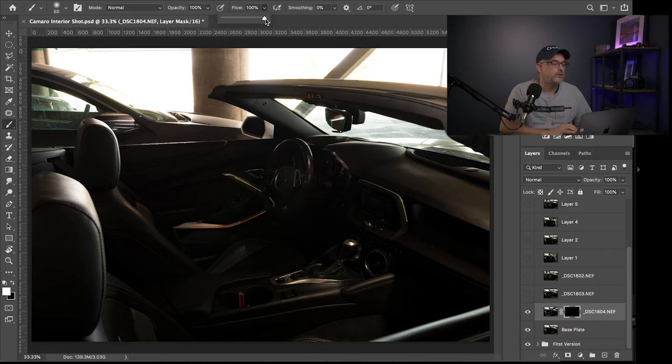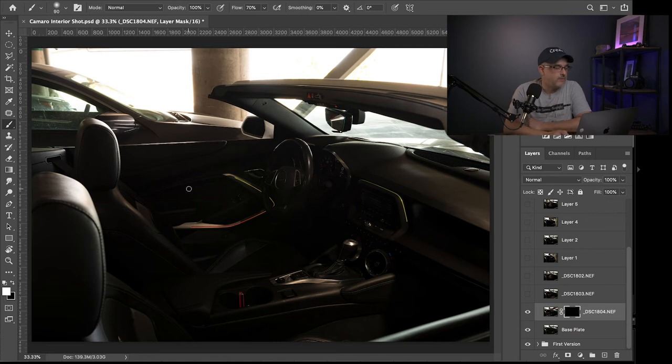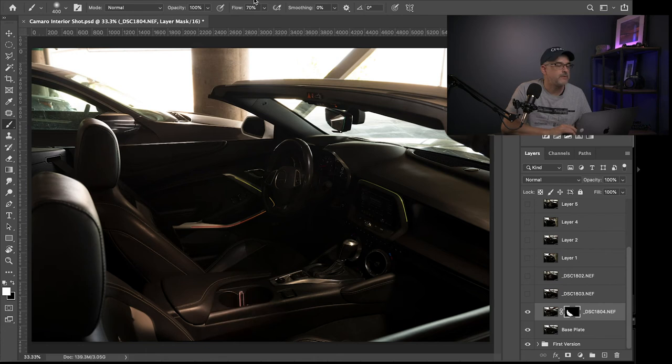I'll use my bracket keys to bring the brush size up, then simply brush along the side of the seat — you can see how that is starting to bring in the detail. I'm doing this by remembering what that particular layer had illuminated. I'll go ahead and keep it at full strength. That's the first layer done. The next layer doesn't really do much — I'm not sure why those are even there, I may have gotten them in by accident, so I'm going to take those out.